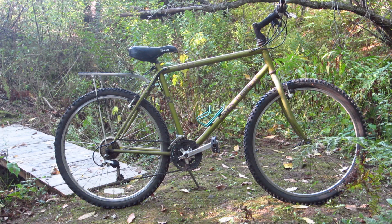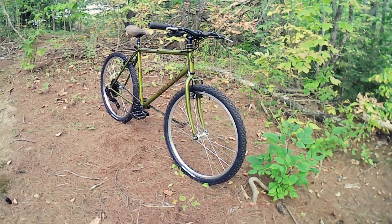I took it down to a bare frame, gave it a couple coats of clear, converted it to a 1x9, and I put on some used tires and wheels that I had kicking around, as well as a wider handlebar and a leather saddle.